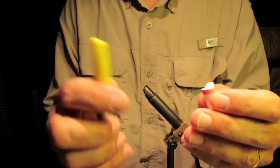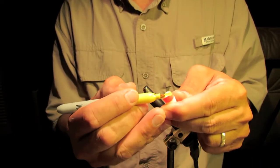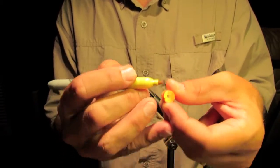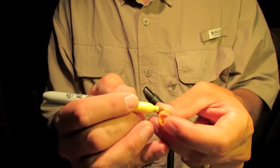Now I'm gonna color it up a little bit. I just use regular permanent markers or sharpies. I just happen to have yellow and black — I couldn't find my other markers — but you can use any color you want. You can get real fancy if you'd like with all the colors.